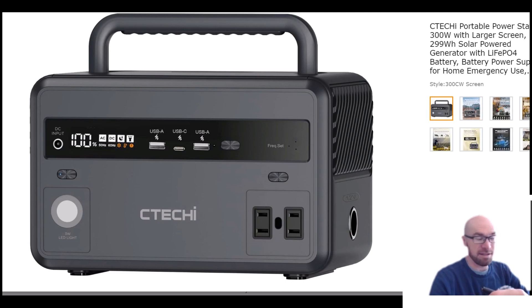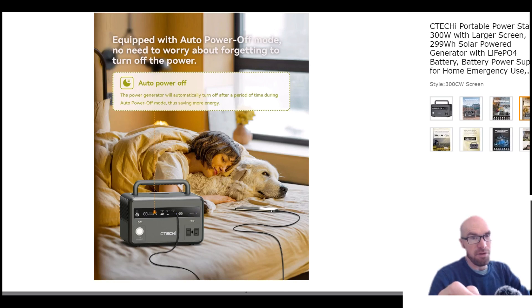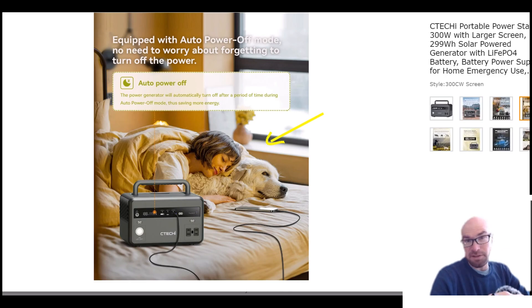The display is small but the percentage number itself is quite large. They also say that this auto power-off mode — basically an eco mode — you can have it on or off, and I guess this is a new feature as well. So if you happen to fall asleep and left stuff on, it's not going to continue to drain the battery until it dies.